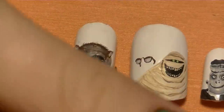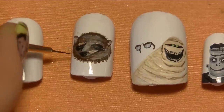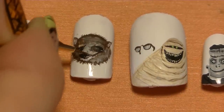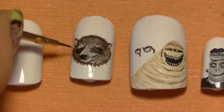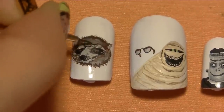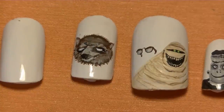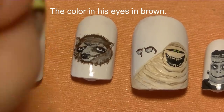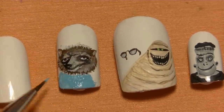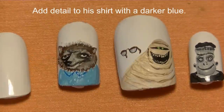Since he's furry, you don't want the line around his head to be completely smooth — take brown paint and add little flecks going all around to make him look furry. Make sure to draw his chin, which is just right below his nose since he's a werewolf. Fill in his eyes with white, then brown and black. Fill in his shirt with light blue and add some details with a darker shade of blue.